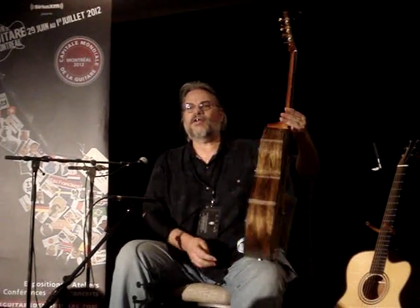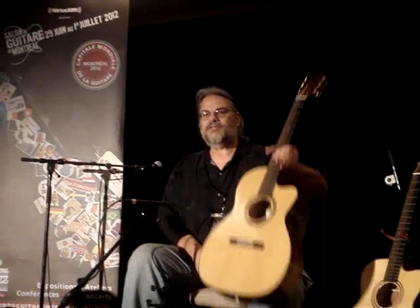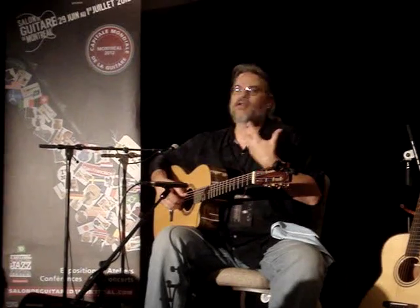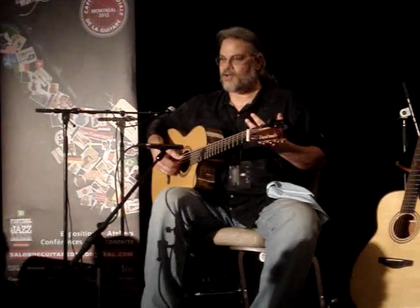This is the guitar that at the festival so far has been named the Helium Guitar because it's so incredibly light. Which, if you're a singer-songwriter and you stand up and sing, this is a great thing because you don't have the weight on your neck.